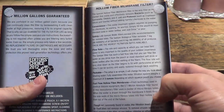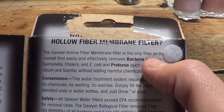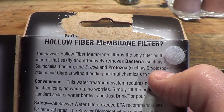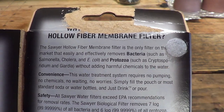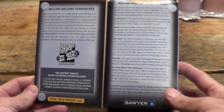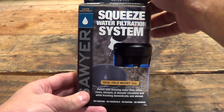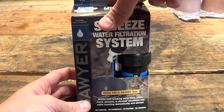The reason I picked this one up is right here — it says this is the only filter on the market that easily and effectively removes bacteria, and more specifically protozoa such as Cryptosporidium and Giardia, without adding harmful chemicals to the water. That, my friends, is why I purchased this. I believe this is probably the best water filter on the market. A lot of water filters will remove things from the water, but not Cryptosporidium and definitely not Giardia. This one will treat one liter at a time.